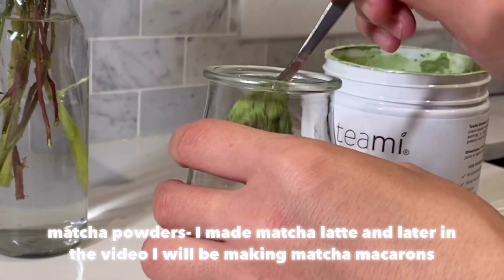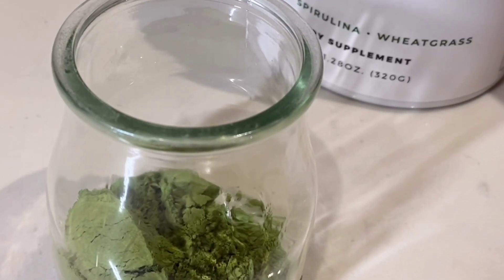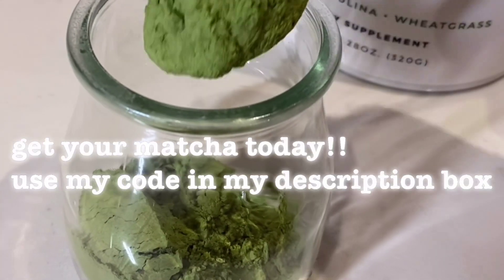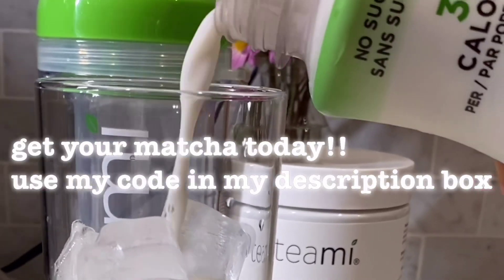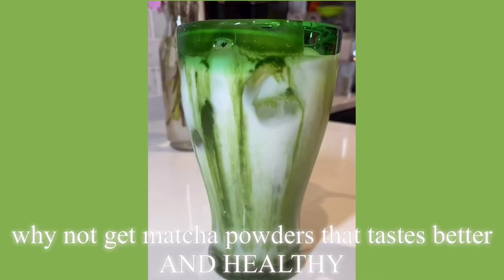For a little dessert, I'm just making a matcha latte. You guys saw on my Instagram story — I've already made this before and it's literally so good. I'm making it again, and if you want to check it out I'll leave it in the description box. You guys can also get a discount code as well.